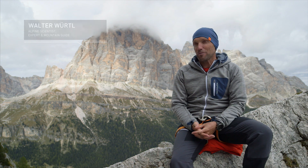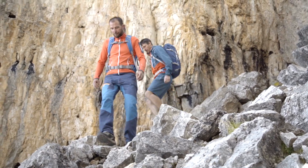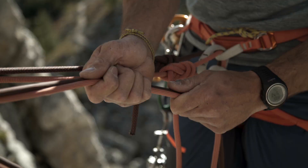An alpine climb doesn't finish when you reach the summit. It's not over until you're safely back on the ground, or even better, at home. And if the descent takes you over complex terrain, talus fields or rappelling slopes, you must be particularly careful.